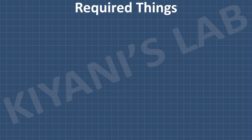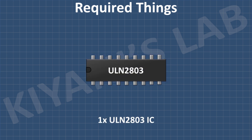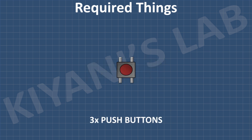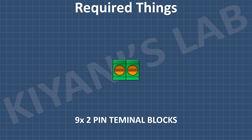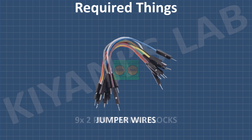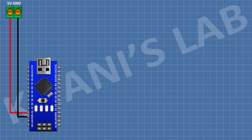These are all the components we're gonna need for this project. First, I'm gonna connect the Arduino. After that, I'm gonna connect a two-pin terminal block and connect its one pin to the 5V pin of Arduino and its other pin to ground.